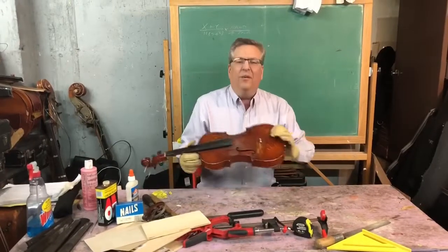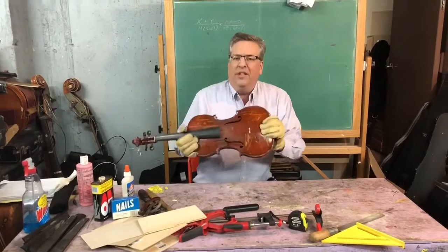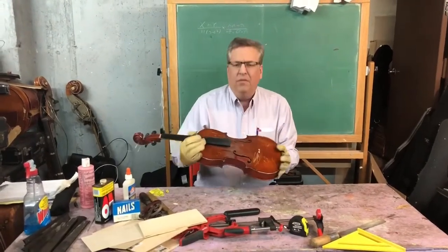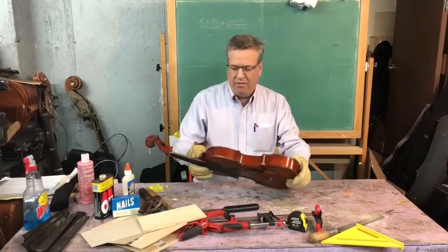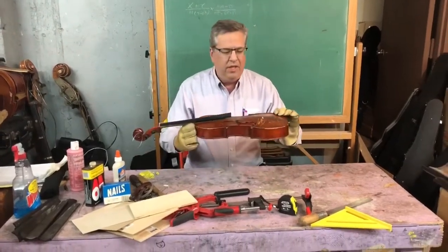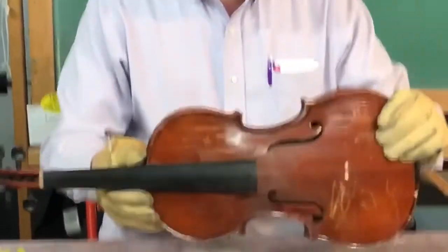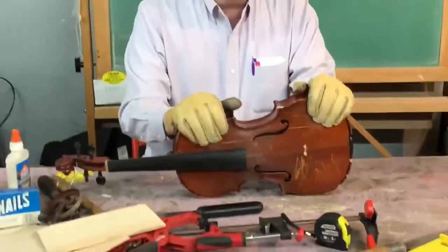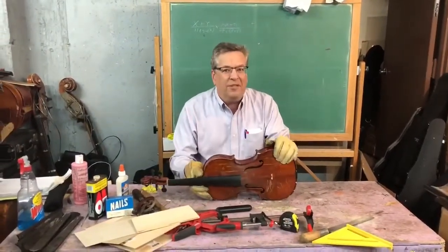Hi everybody! We're here at Laconia Music Center again. At Laconia Music we get a lot of instruments that are really past their time — they're scratched, they're broken, they're just not good for rental or use. So we try to do interesting things, fun things, like make art projects. So today we're going to repurpose a viola and make a birdhouse.